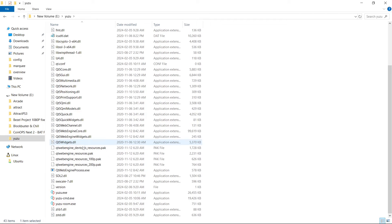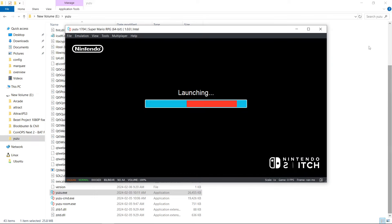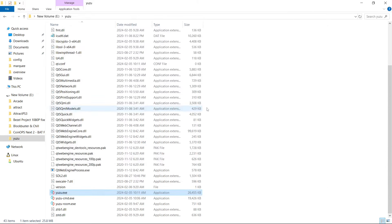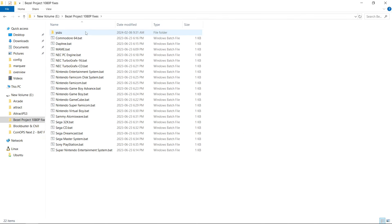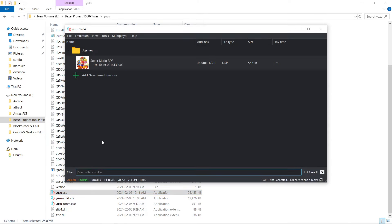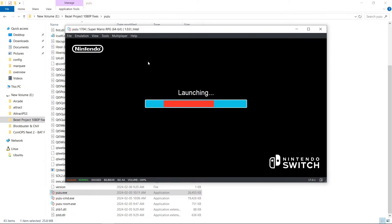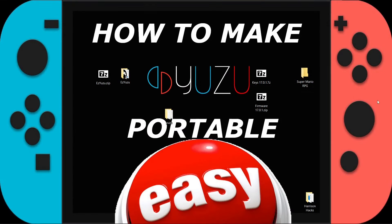Let's go back to Yuzu and launch it up. Boom — our games are there. I'll quickly load it, but I can't show any gameplay. It launches. Now let's say I want to go into a subfolder — I'll use my Bezel Project folder as an example and launch it up. Now I'm in a subfolder instead of the root of the drive, and the game works.